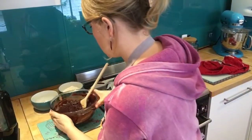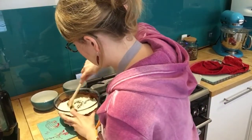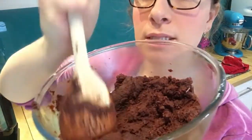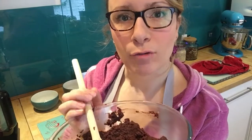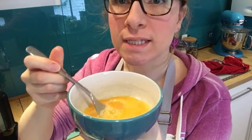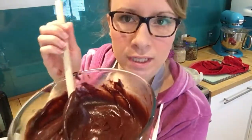Then add in the 130 grams of plain flour that you've sieved — make sure you do sieve it. Stir that in until it's nice and combined. When you put your flour in and mix it, it'll be a muddy, quite stiff consistency. Then add three eggs — I tend to beat the three eggs together in a bowl first as it makes it easier to mix. Once you've mixed your eggs in, you'll have a nice brownie-consistency liquid ready to put in your tray.